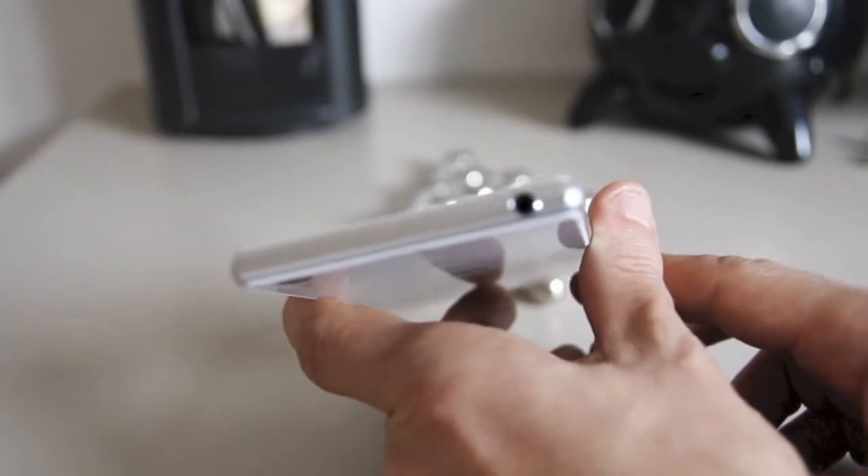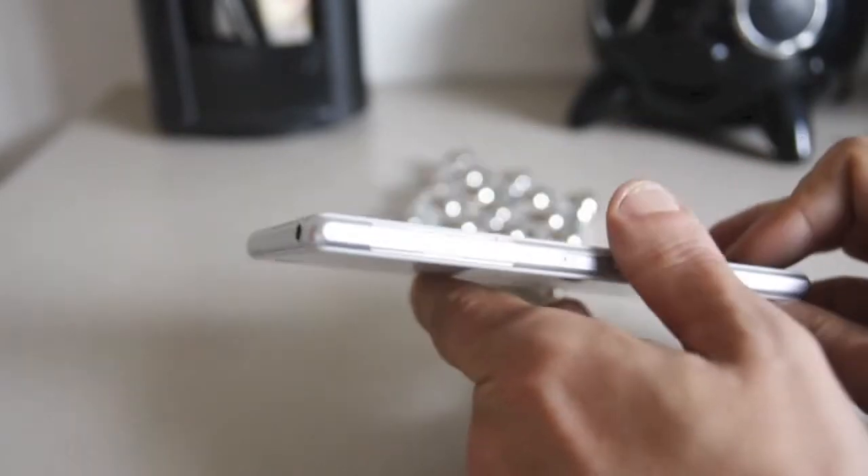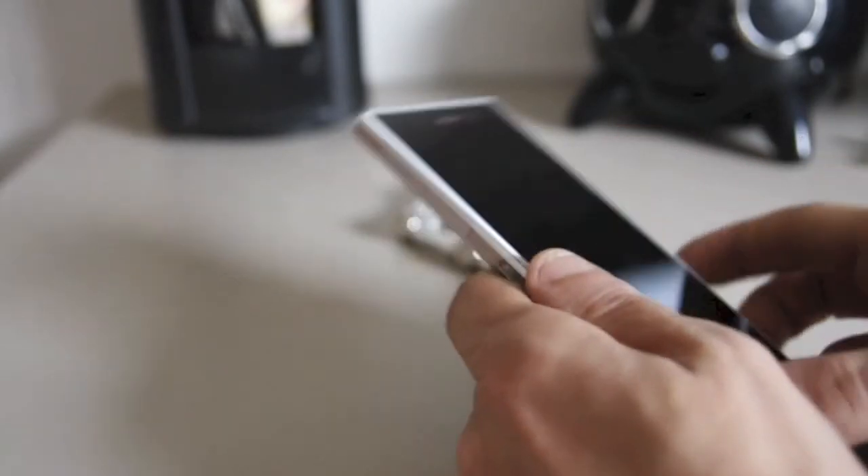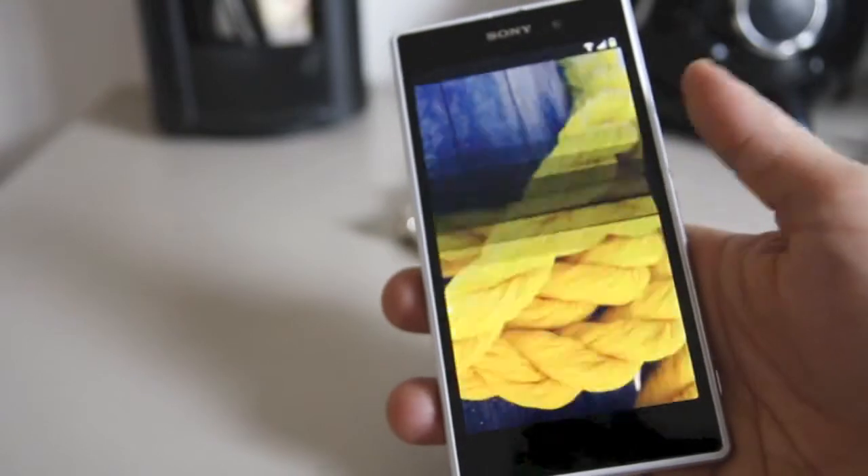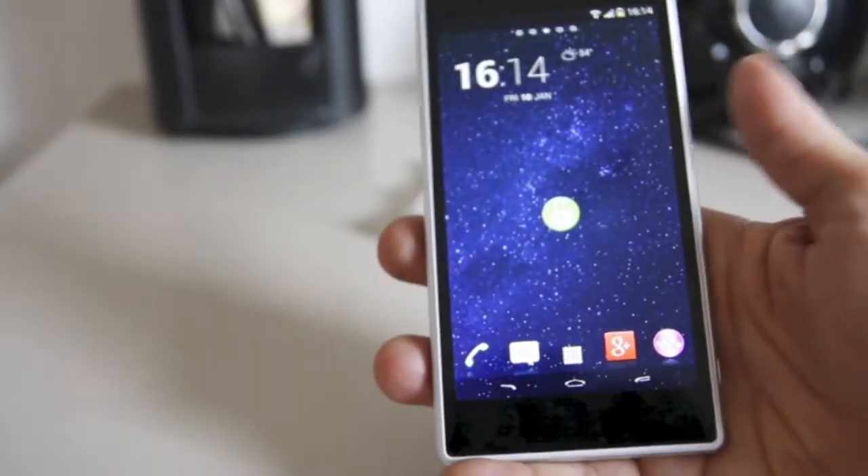It has the same connectors and ports — the magnetic charger sync connector on the left side, the 3.5mm headphone jack, everything just like before, but in white. I have to insist, I would have really preferred the front to also be white; it would have given it a nicer aesthetic.